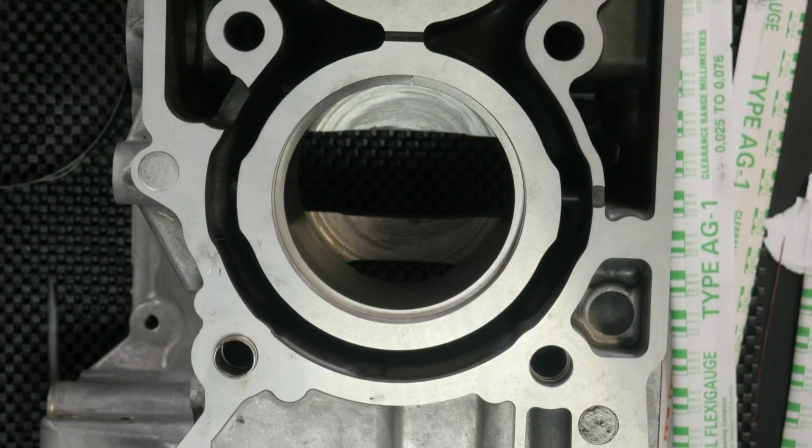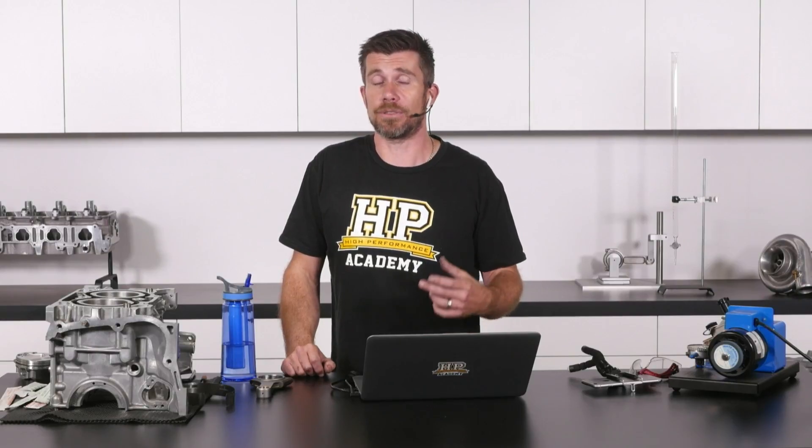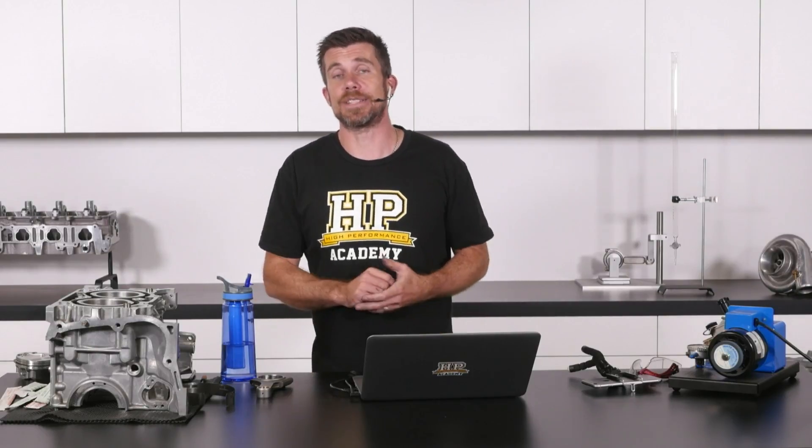With a block design like that, typically we won't see as much distortion in the bores when the heads are torqued down, compared to a block where the bolt holes are actually connected to the sleeve itself. Every block is slightly different.